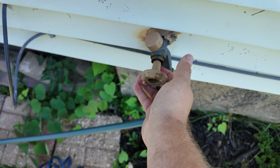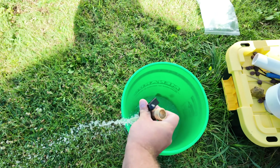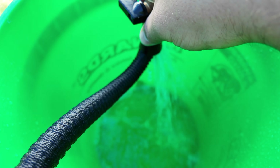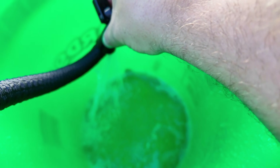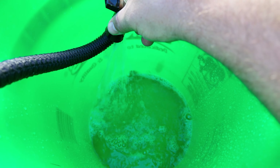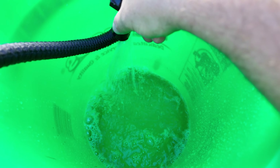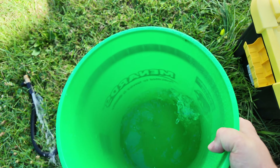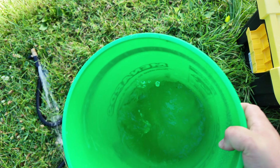Now all we need is water. My hose is broken — I need to get a new one. We're just going to put a little bit of water in here. I like to kind of create a slurry, so I like to put about three or four inches of water in the bucket, then mix it around and fill it up the rest of the way. We've got a little bit of water in there. As you can see, there's still some at the bottom — just slosh it around and try to get it as mixed up as you can.